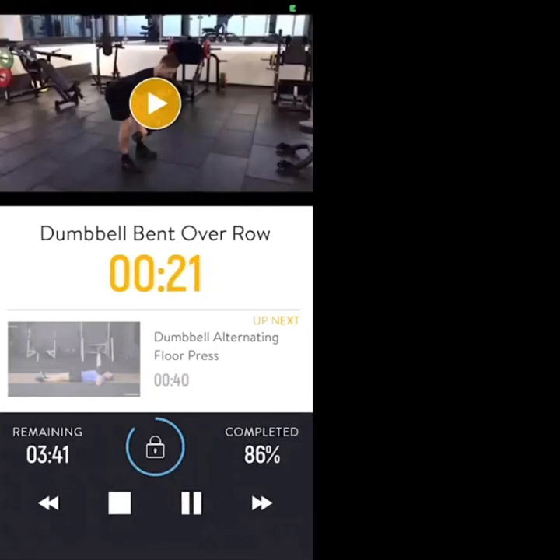20 seconds to go. 10 seconds — then we've got that quick transition to chest press, single arm reps.